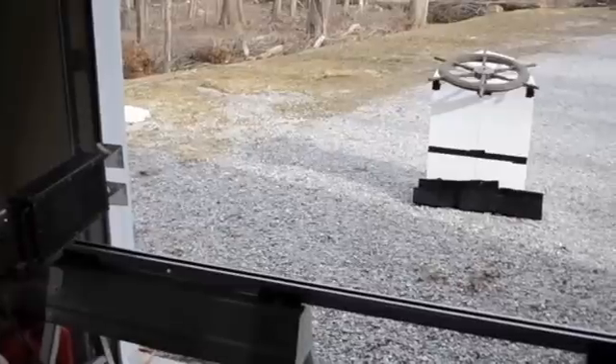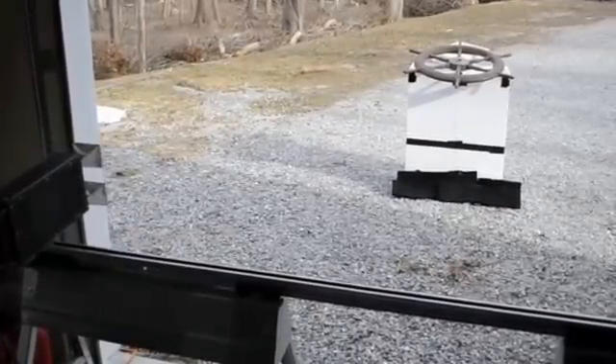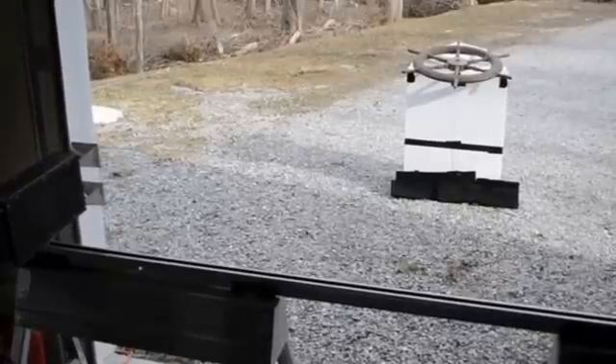The scan should take approximately 15 minutes as we bounce signals off the antique ship's wheel. If we look at the range profiles and zoom in, we can see this group of targets right here — most likely the ship's wheel itself — which were not there in the reference scan. The radar is now done scanning and jogging back to home. I'll download the data and process it next.